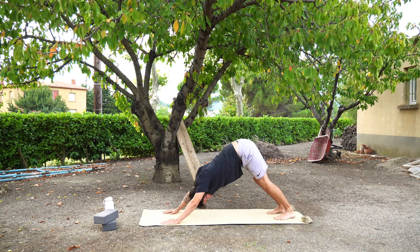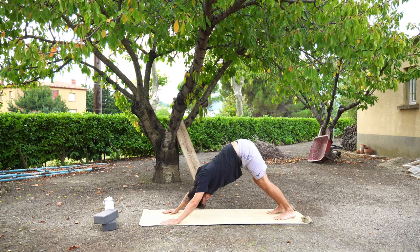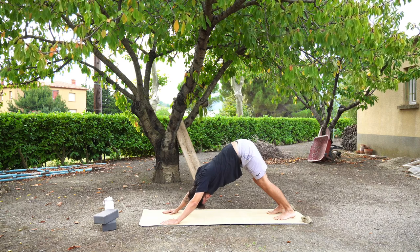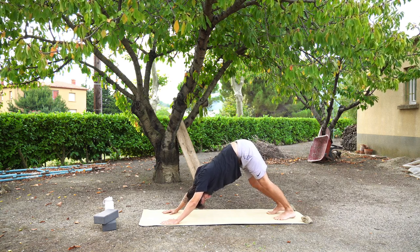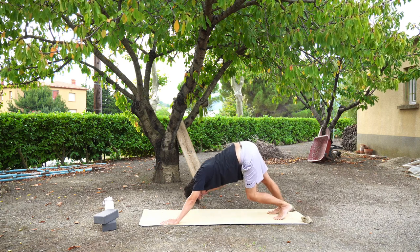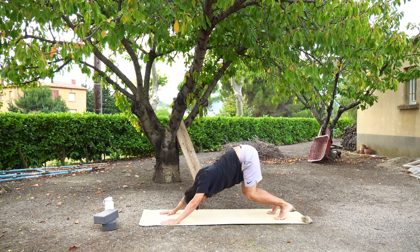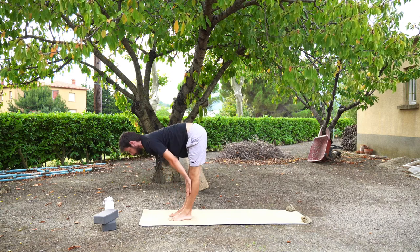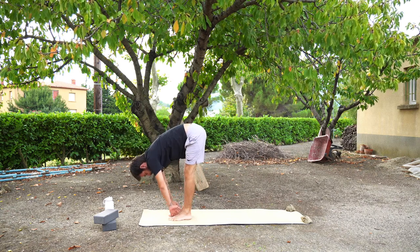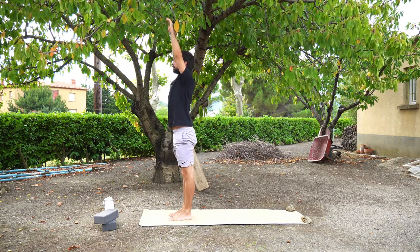From this position, notice how your body feels — you should be feeling a little bit more warmed up. Maybe your heart is racing slightly. Focus on your breath. When you feel ready, we're going to bend the knees, make our way to the top of the mat. Inhale, halfway lift. Exhale, forward fold. And inhale, upward salute. Arms come down to mountain pose.